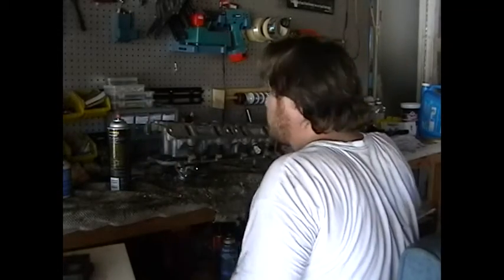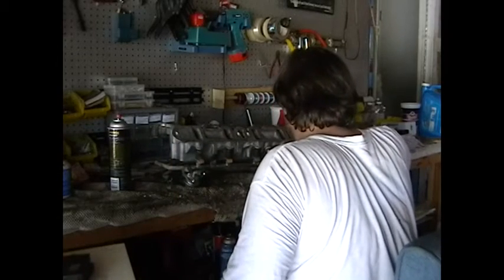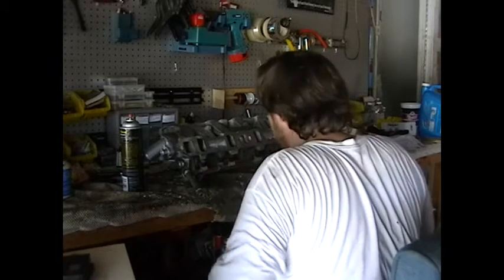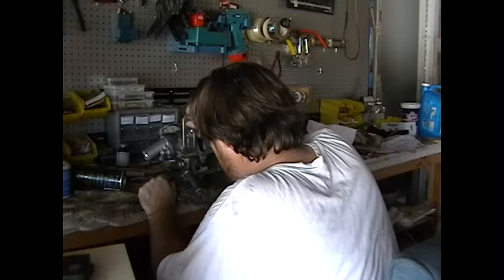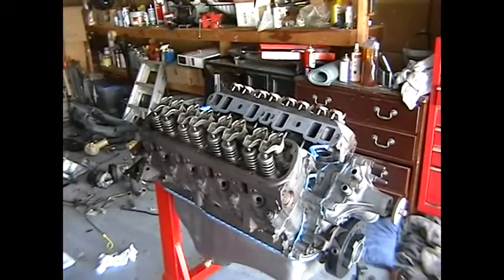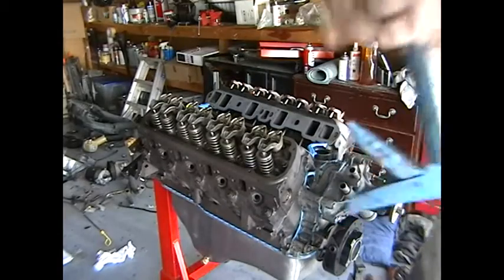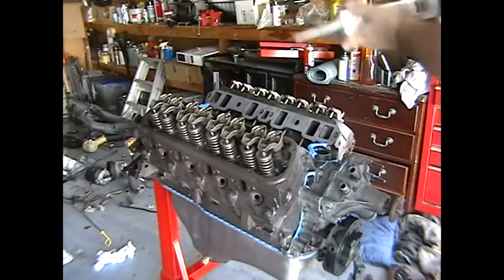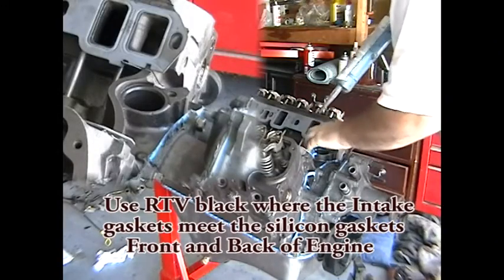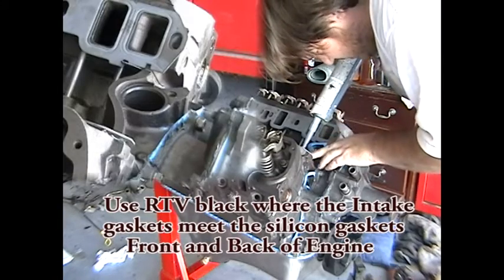Right now I'm just scraping off some of the older material. We're good. As you can see, I got the gaskets in already. I'm going to apply a little bit of sealant at the edges. So we got our silicones in — just said to put it at the edges here.